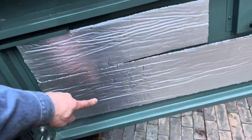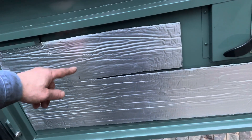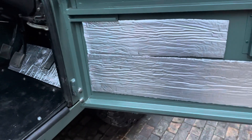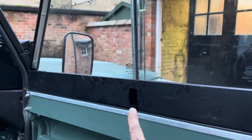On here is going to go a canvas pocket thing - I think it's from Exmoor Trim - so all of that's going to be covered with a nice pocket. I'm quite impressed with the doors. I haven't put the latches on the windows yet - I'll have to do that, I've got them in the garage.